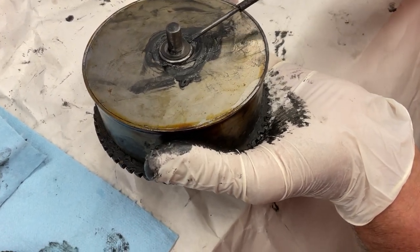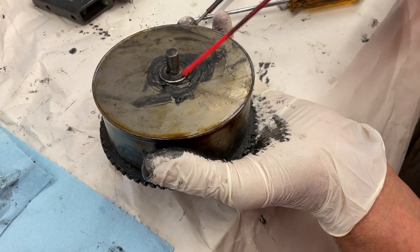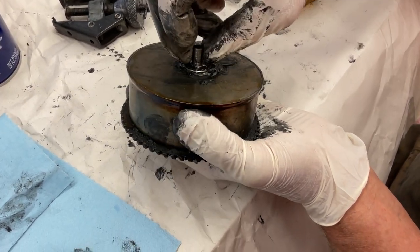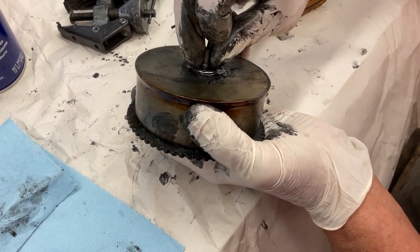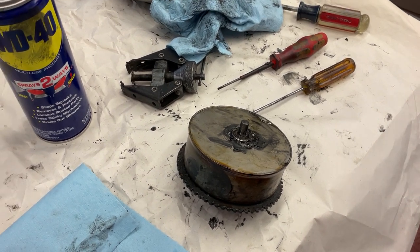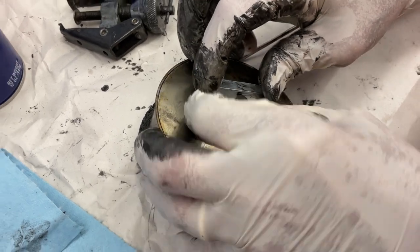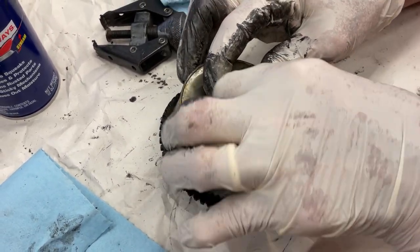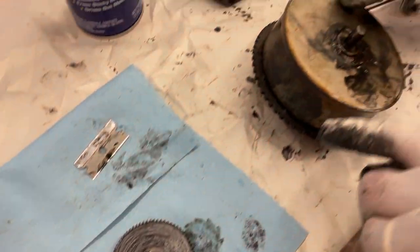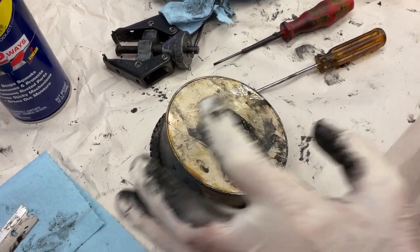See this little washer right there? Get that off. Because if you start beating on this to get the end plate off — I'm going to show you that in a minute — I'm going to get a straight razor. See how you use a straight razor? Pop that off. You don't want to lose that washer. Now this is pressed in place — this end plate here of the spring barrel is pressed in. It's tight, so you have to get it apart.